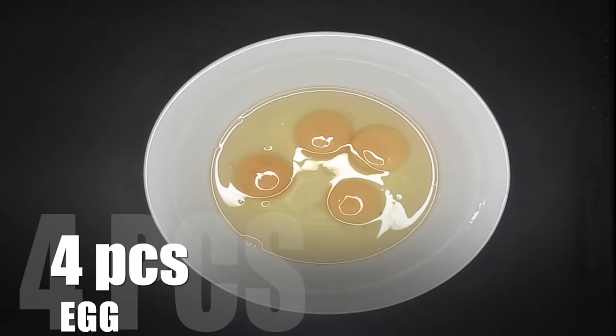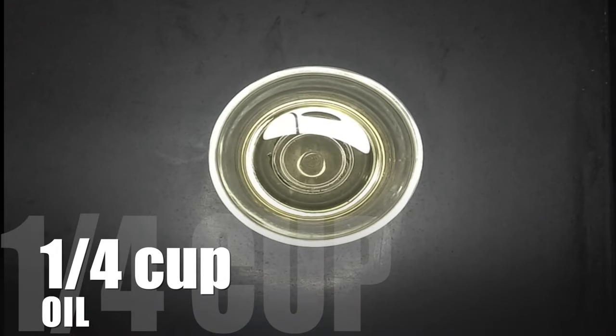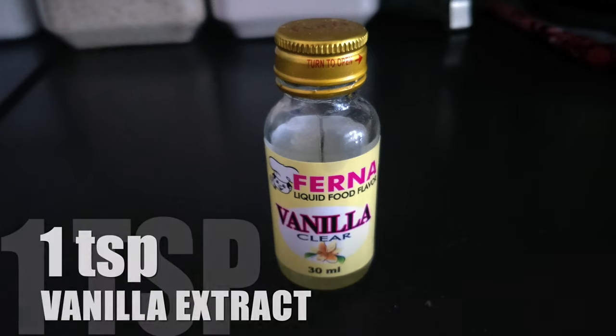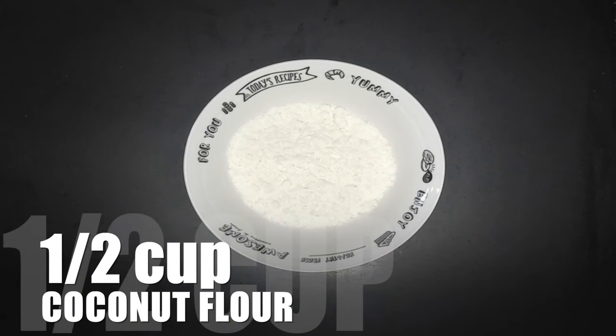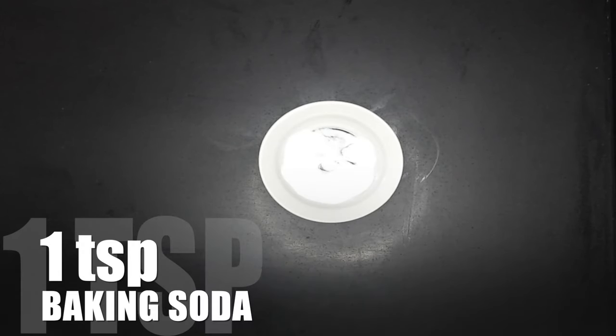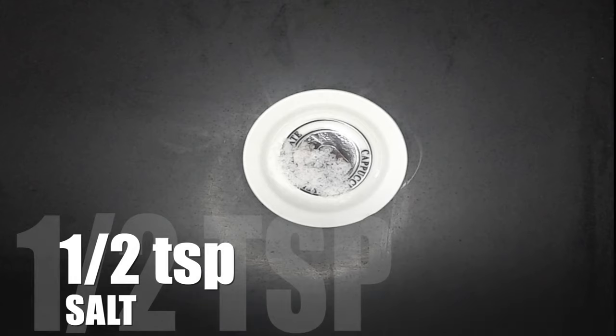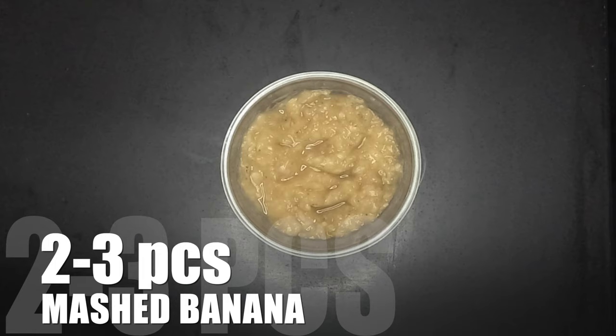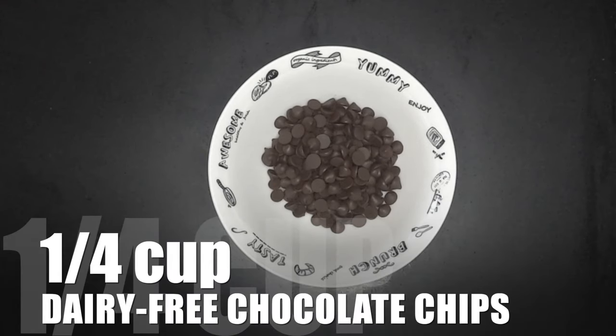4 large eggs, 1/4 cup oil, 1/2 cup non-dairy milk, 1 teaspoon vanilla extract, 1/2 cup organic coconut flour, 1 teaspoon baking soda, 1/2 teaspoon salt, 2 to 3 pieces mashed banana, 1/4 cup dairy-free chocolate chips.